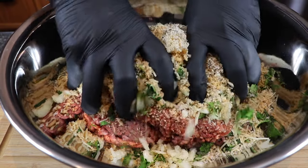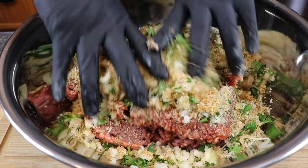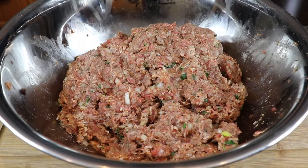Now we've got to get this mixed together well, and there's only one way to do it. And there we go — that just took a few minutes. Let's get on to the next step, which is getting this into a loaf pan.